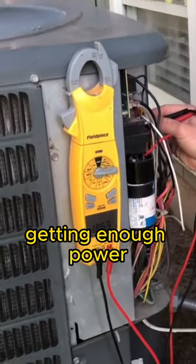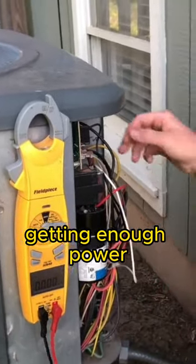We'll check the fan — we're just a little bit low, but the fan's getting enough power. It just doesn't look like our compressor's getting enough power.